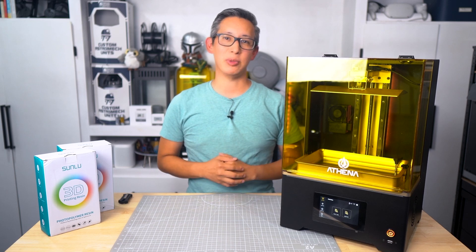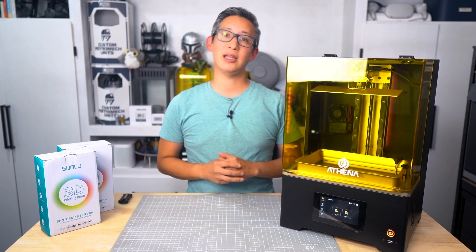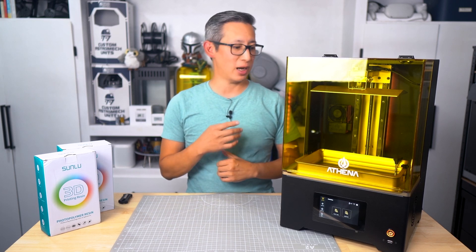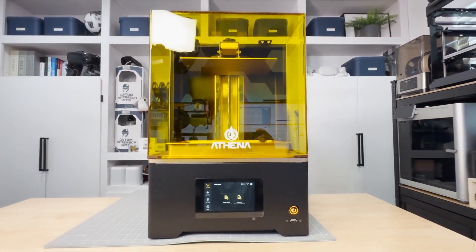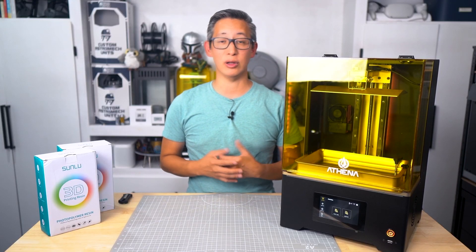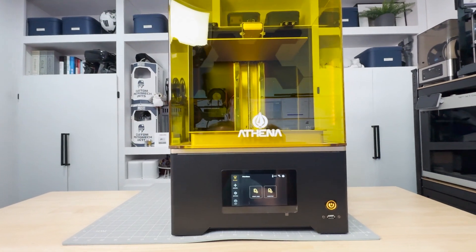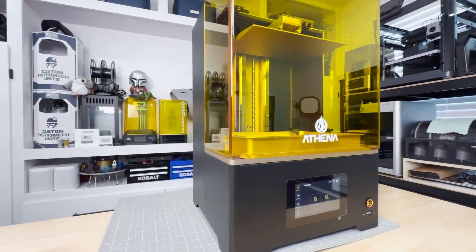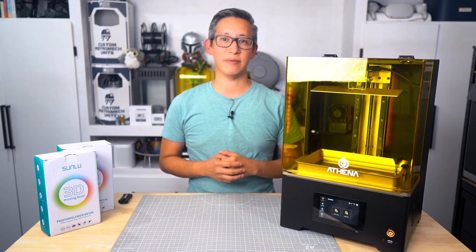What's up everyone, welcome back to the Build Studio. I'm Chris, and in today's video I'm finally going to bring you a full review of Concepts 3D's Athena 12K resin 3D printer. I've been testing this out and putting it through its paces for a little over a month now, and it has promised to be one of the game-changing resin 3D printers out there.